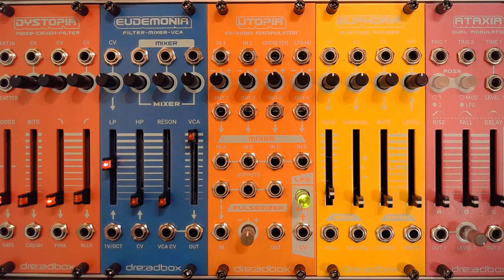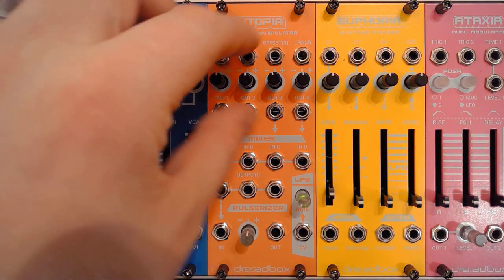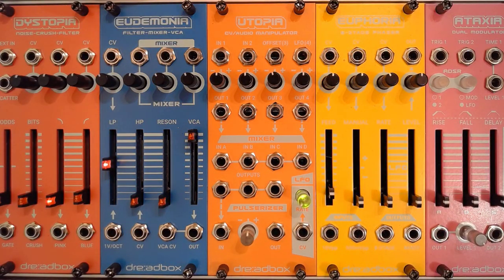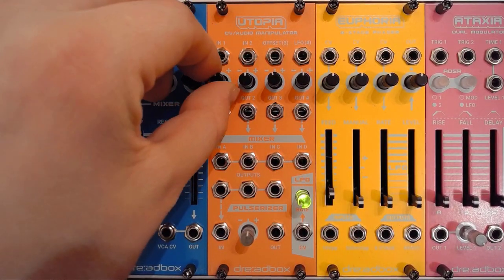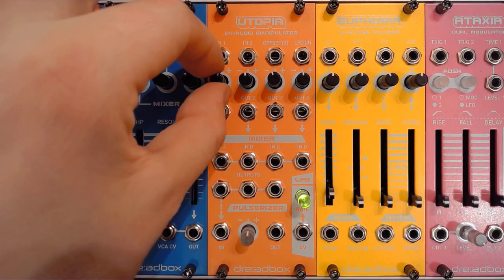Like the rest of the Chromatic series, this is a collection of modules into one, so it does bring a little bang for the buck. The first functionality is that these are essentially four attenuverters, where you can go all the way to the positive, just attenuate, and also invert and attenuate the negative side.